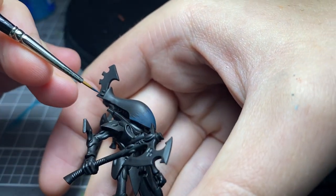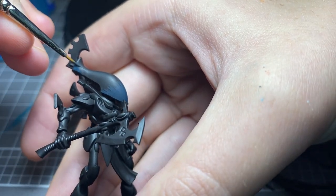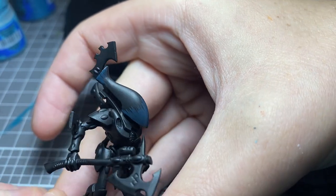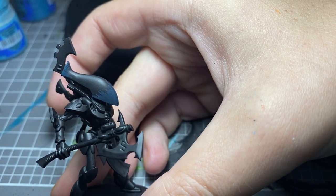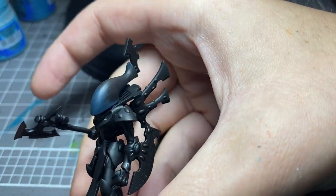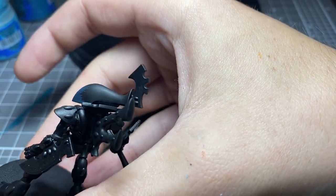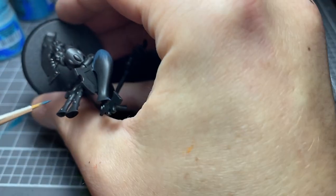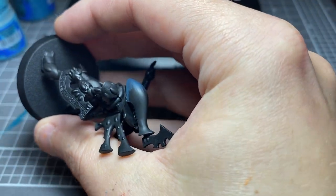Now working around the back here as well. One of your biggest friends whilst painting is how you angle the brush — as you can see here, it just gives you a little bit more control.